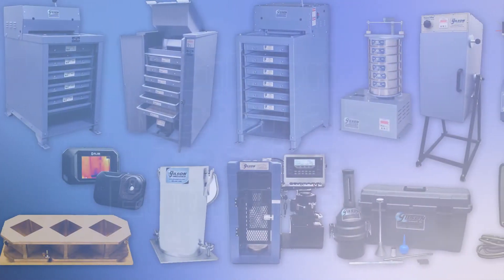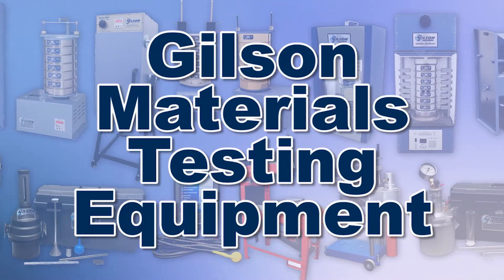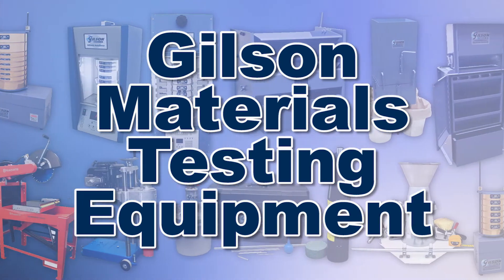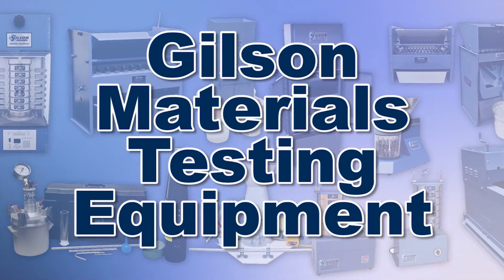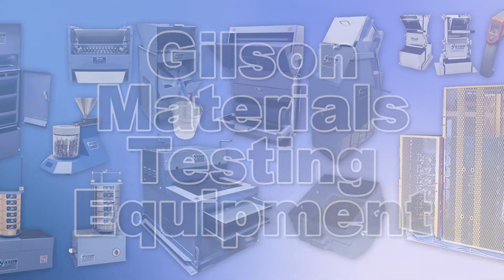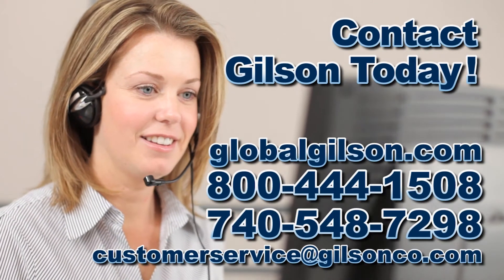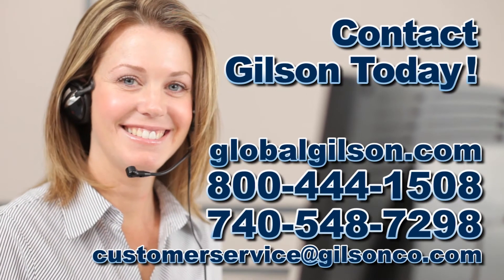With Gilson's complete family of materials testing products, offering a wide range of performance, features, and capacities, Gilson has the right equipment to fit your needs for fast, accurate, and reliable particle size determinations. Be sure to check out all our products listed in the Gilson catalog and on the Gilson website.